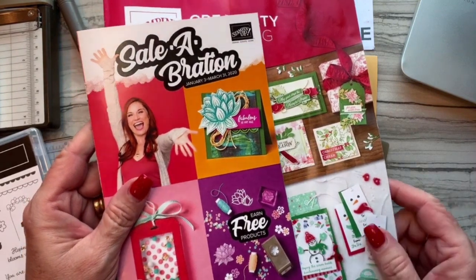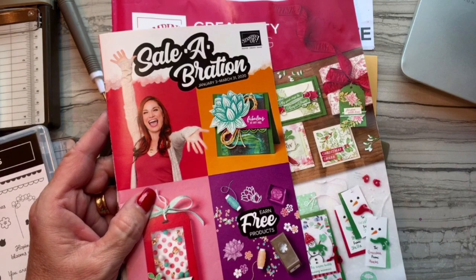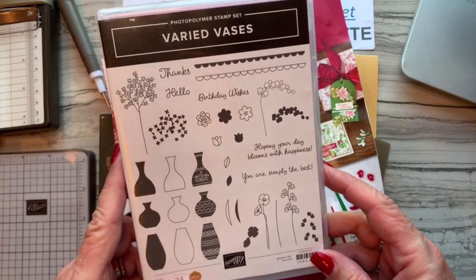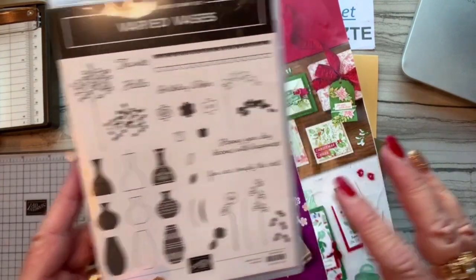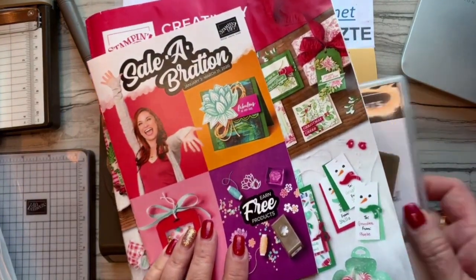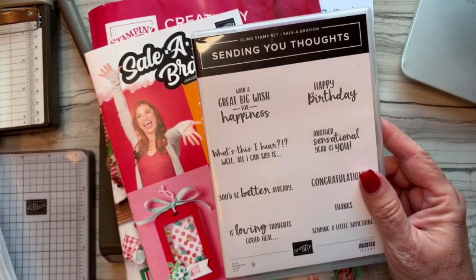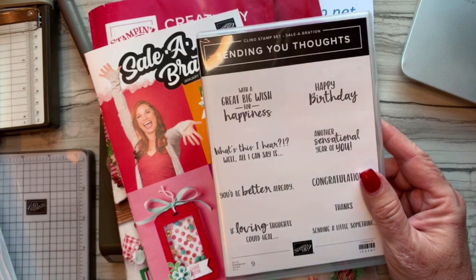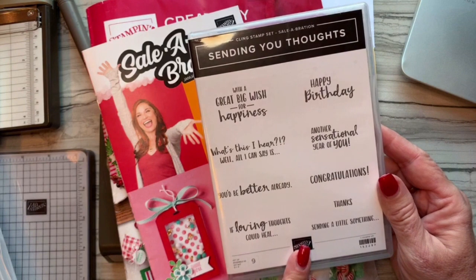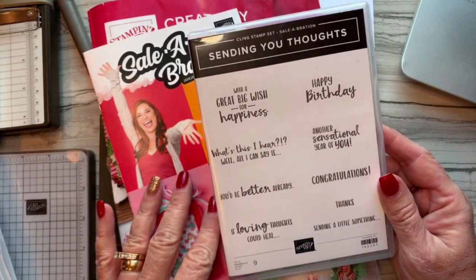Hi everybody, thanks for joining me. I have a great card that is going to use the Stamparatus again and the Varied Vases stamp set, which I haven't used in a really long time, but the card is so adorable. I also wanted to show you this new stamp set called Sending You Thoughts, which will be available free starting January 3rd — the only way to get it is free with a $50 purchase.